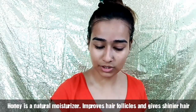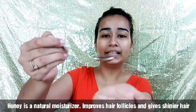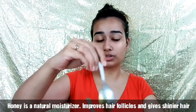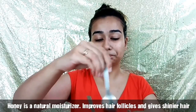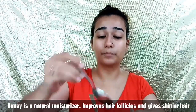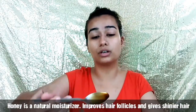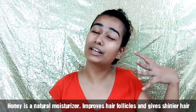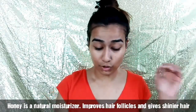The next ingredient is honey — I'm going to take about this much of it. Honey is a natural moisturizer. It improves the health of our hair follicles, helps in conditioning the hair, adds a lot of shine, and also helps in recovering from split ends. Honey is a must in a hair mask like this.